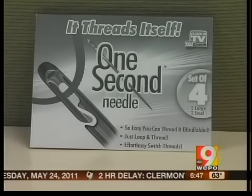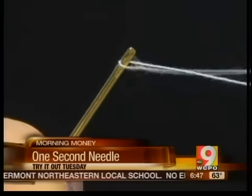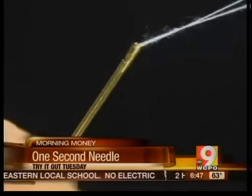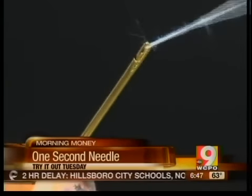The eye of the needle has a slit on the top. The package says it practically threads itself. Our tester found it was much easier threading this than a traditional needle — you can see right there. And it's very easy to use.